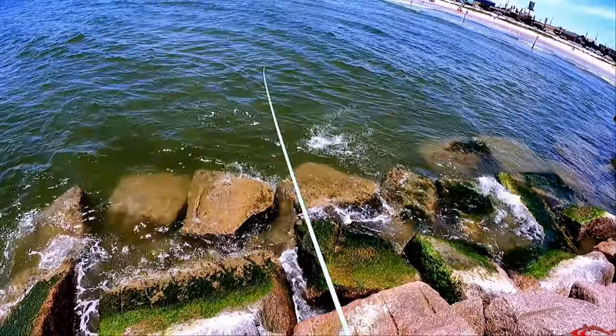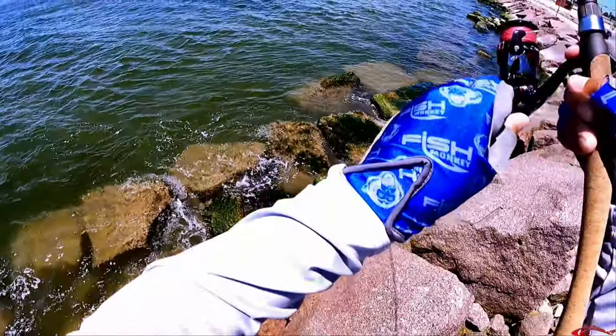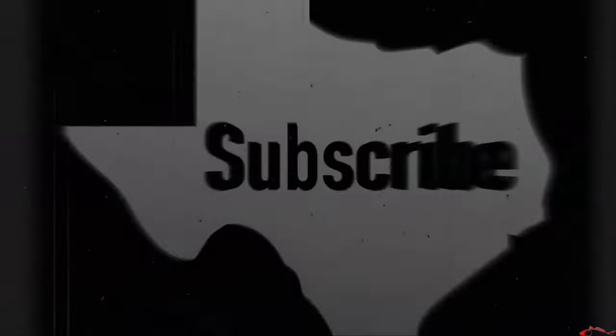During this time of the year, I really do target the surf a lot — whether I'm fishing via rock groins, or even walking in the water and wade fishing.